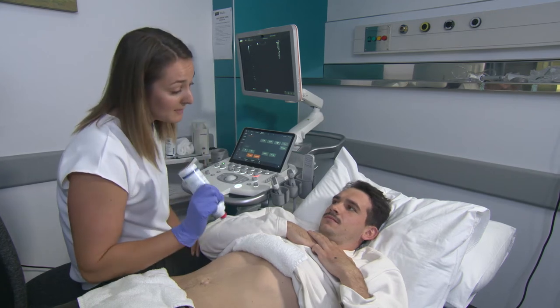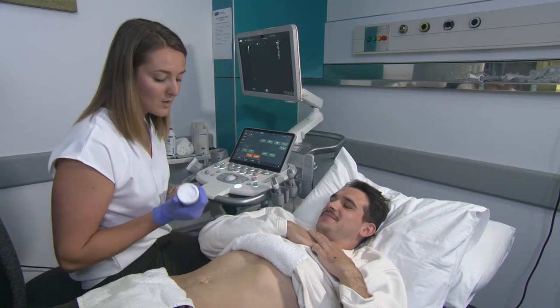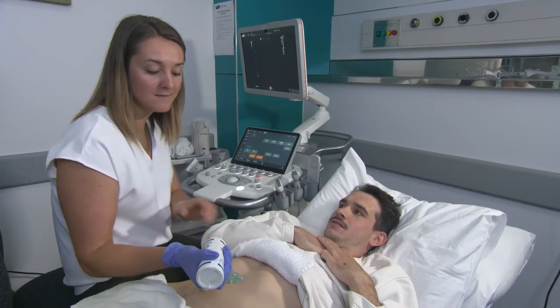What I'm going to do is apply some warm gel onto your tummy. If at any point you are really uncomfortable, just let me know. When we apply the gel, we don't want to have the tip of the gel bottle touching the patient so that we can reduce any infection control risk.